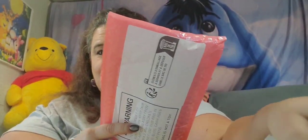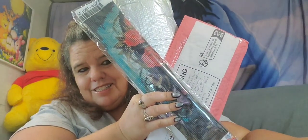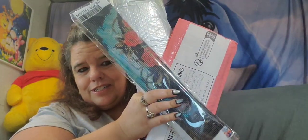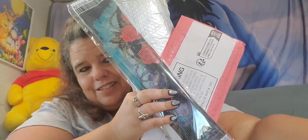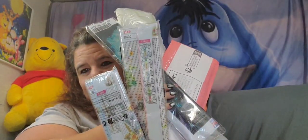Today I've got a haul from Temu — all diamond paintings. I'm really excited about this. I don't think I'll be doing all the diamond paintings today, but I got one, two, three, four, five, six, seven. They're almost all Easter themed.